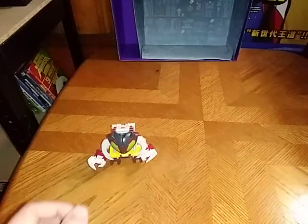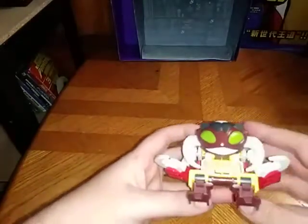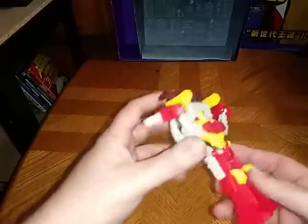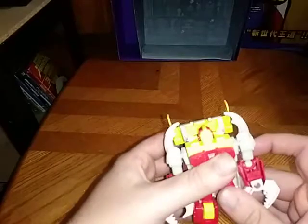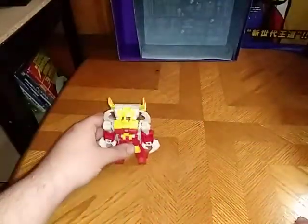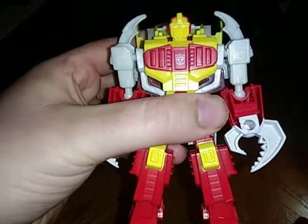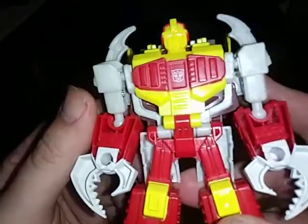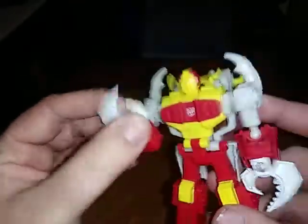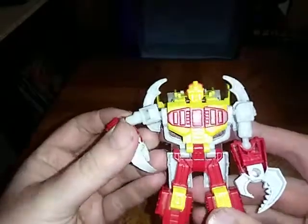Sorry about the squeaking, it's my chair. But now we're going to get down to transformation. This is very simple to transform and I love it. And there we have Repugnus in his robot mode — he looks pretty cool if I do say so myself. His eyes are white, and he's the baddest bug in town.